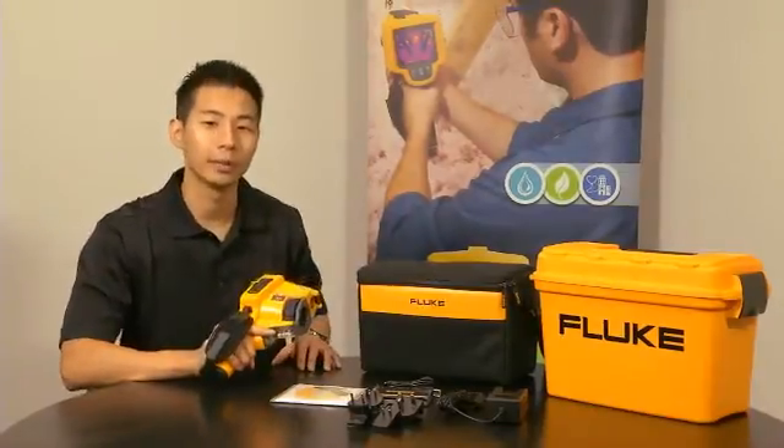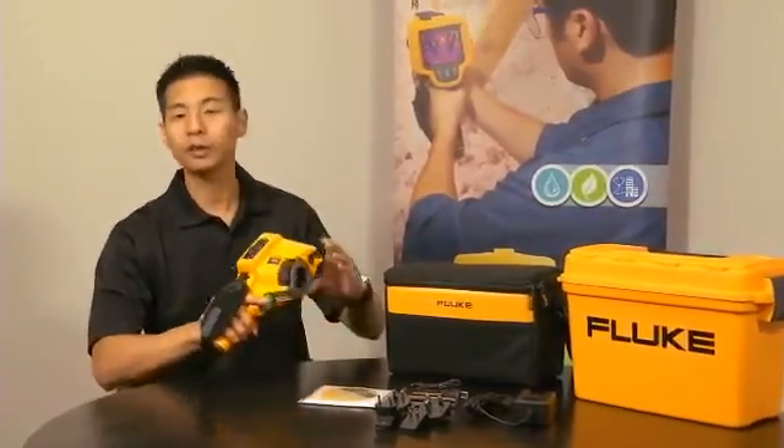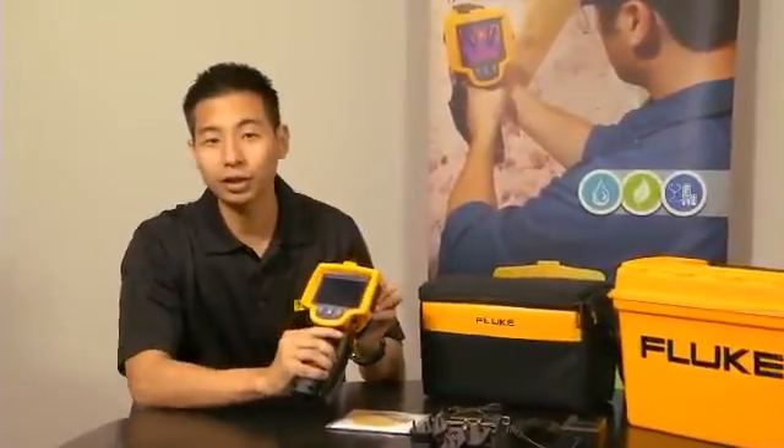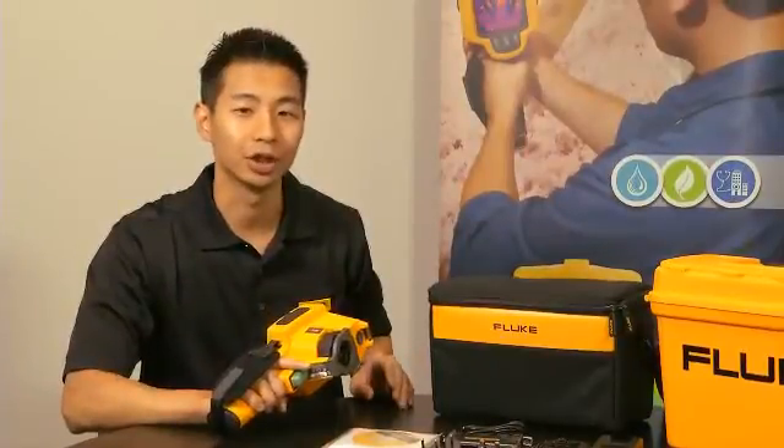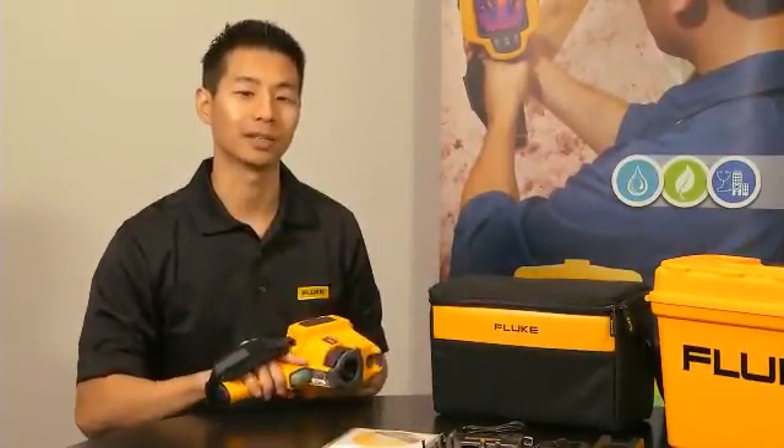Compared to other thermal imagers in its price class, the Fluke TIS offers the largest screen size at 3.7 inches, a powerful 120x120 resolution, and a 2-meter ruggedness drop test.